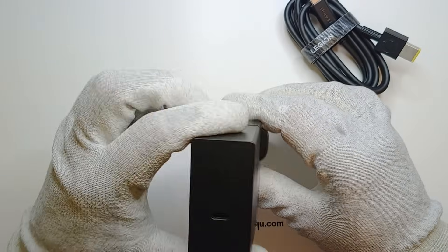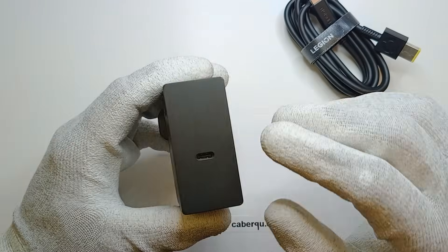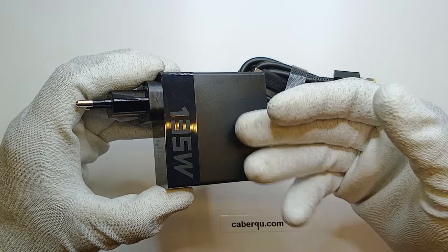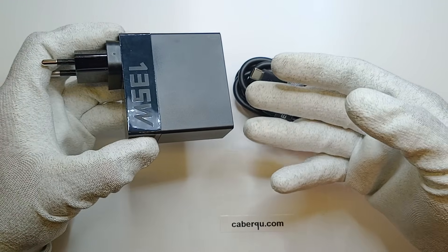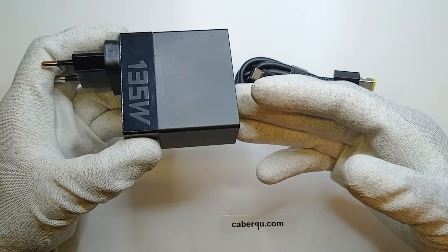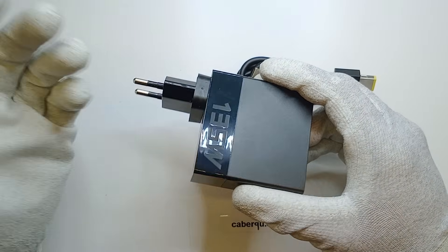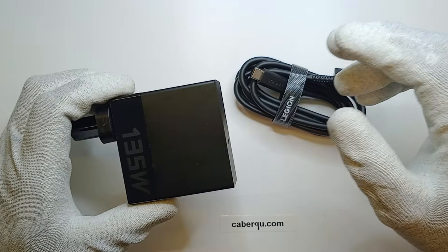It works if I use it with an adapter for European sockets, even though that looks a bit risky — but that seems to be the case with all of them. I'm using it now and it seems to be working well. But you have to be really careful about what you connect with what — what kind of USB-C cables and leads you use. For example, I've tried it with extension cords not rated for 5A, let alone 6.75A. Such a cord might only be rated for 3A, and if you charge overnight drawing the full 135W, it could burn up.